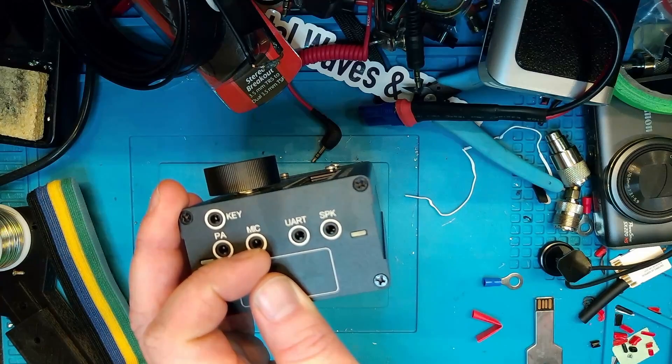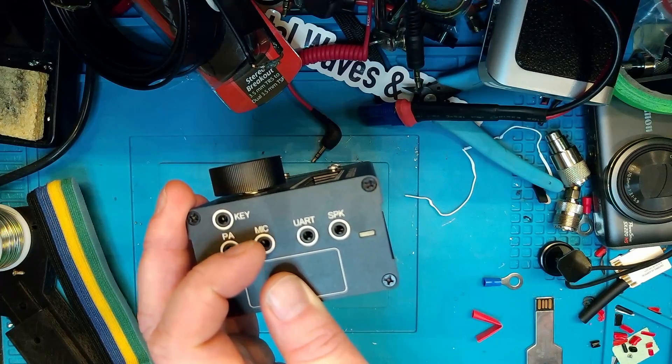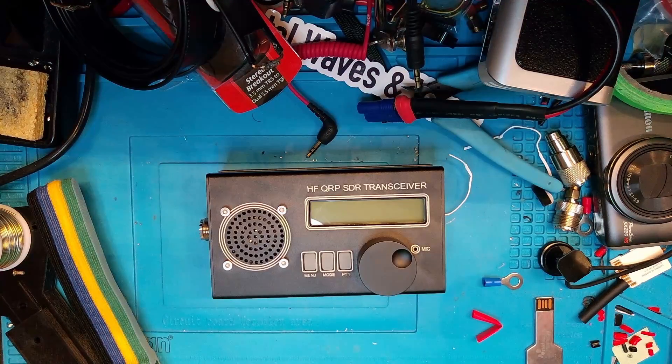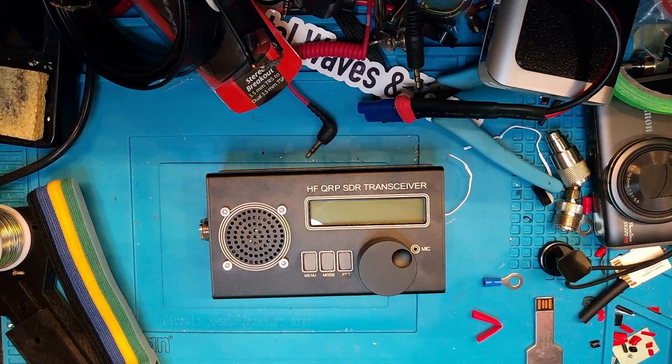My initial thought was that this was as easy as just connecting two simple TRS 3.5 millimeter mini jack connectors. It wasn't. Let's take a look at the dodgy cable I made and why I had to make it this way. First, let's look at this drawing I got from the ham I bought the radio from. As you can see, it's not a tip ring sleeve connector, but a tip ring ring sleeve — a TRRS connector — and it's wired a little differently. The tip is the mic input, and the ground is not the sleeve but the first ring.